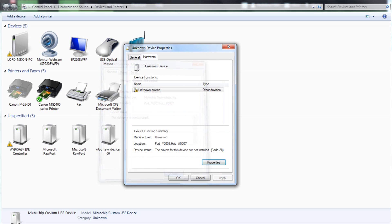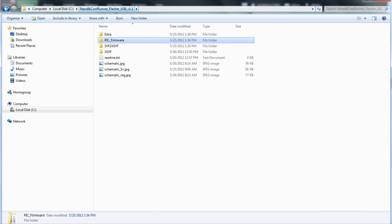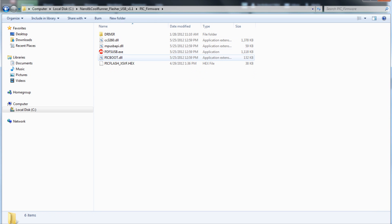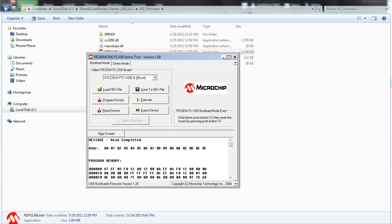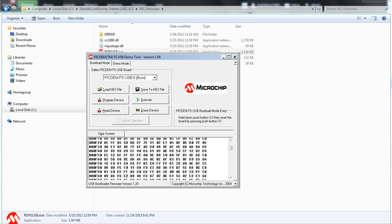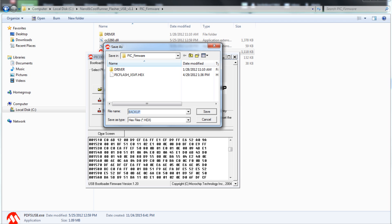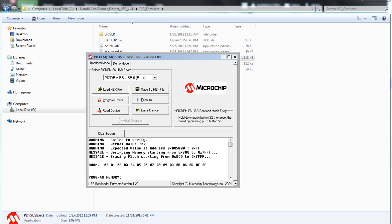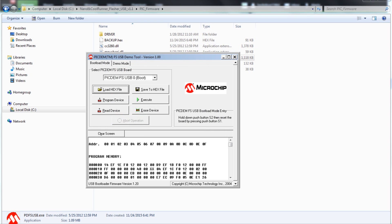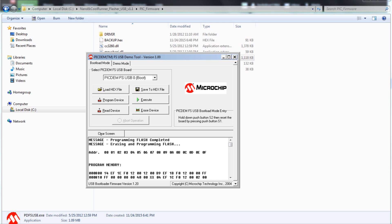Click on Update Driver, then open up the PIC program supplied in the pack — PDFS USB. Select that because that is our board. That's the hex loaded onto it. You may want to save a backup if you want. First, click Erase Device. Then click Load Hex File, then pick XVSF, then Program Device. And it's as simple as that — you're done.